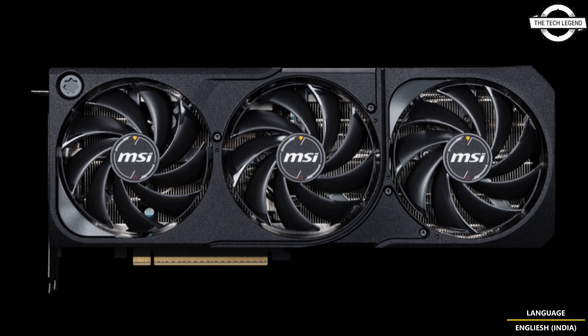In terms of design, the Shadow 3X series is basic — it has no vapor chamber, no RGB, no built-in screen, and no liquid cooling. It features a simple black shroud and backplate, a large heatsink with a flow-through design, and three fans on all four cards.